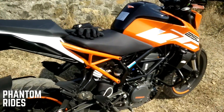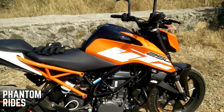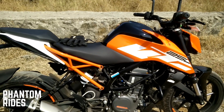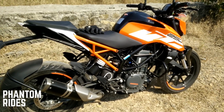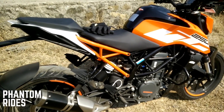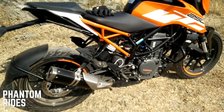Now some specifications: it's a 248.7cc single cylinder engine. The max power is rated at close to 30 brake horsepower at 9,000 rpm, and max torque is 24 newton meters at 7,500 rpm — it's a good power band.